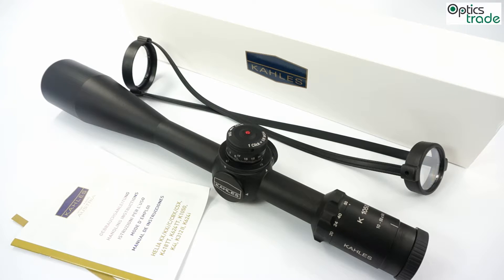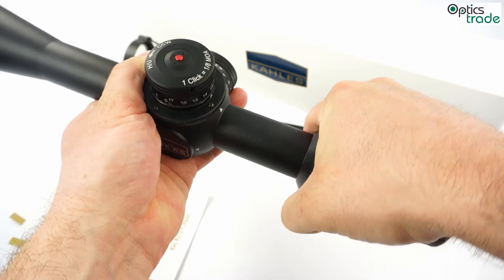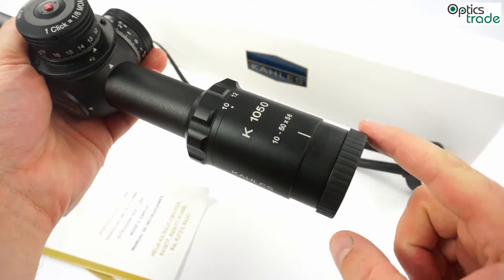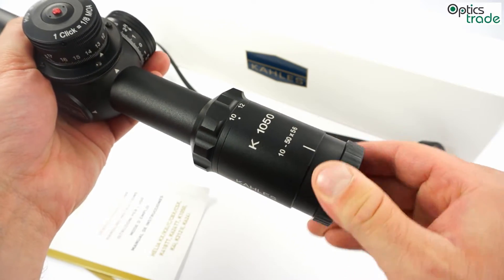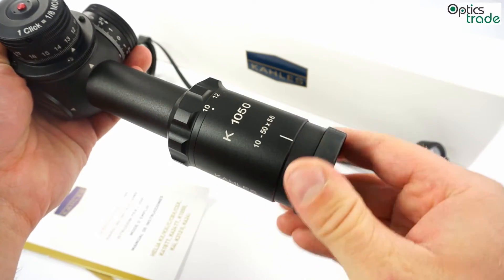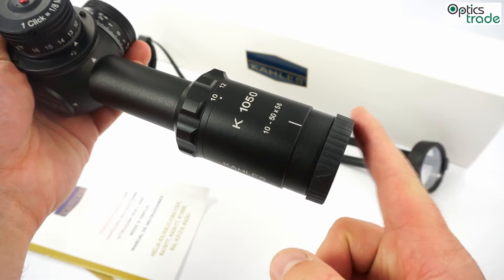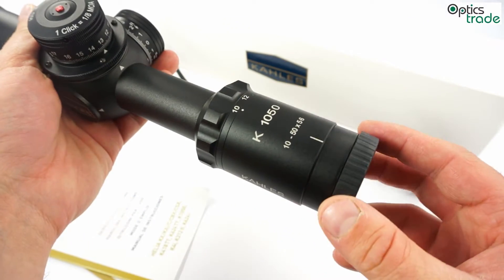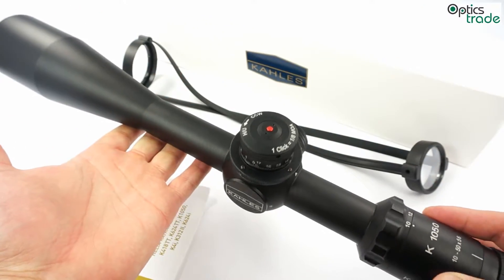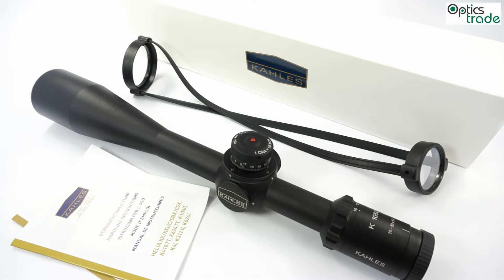What is really interesting is that most competitors have a 34mm or even 40mm tube diameter. The scope has a really nice feel; it is all metal. You can see that even the magnification ring is made entirely out of metal. The only rubber is on the eyepiece — on the fast focus — where you can adjust your diopter setting, and this is only to prevent any kind of injury if the scope touches your head. Everything else is fully made out of metal and at the highest quality level, as expected from Kales.